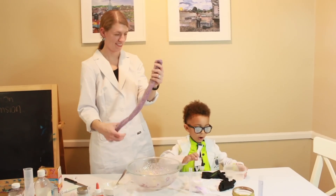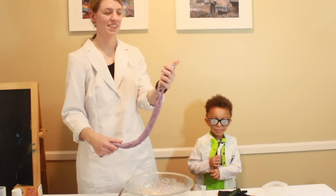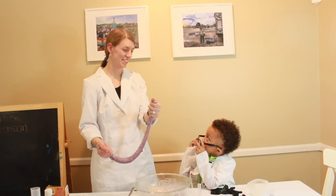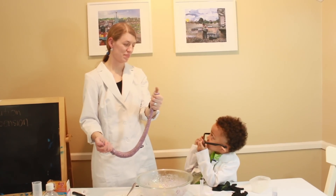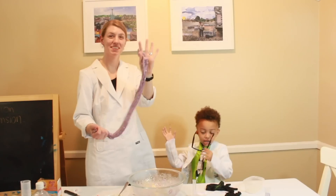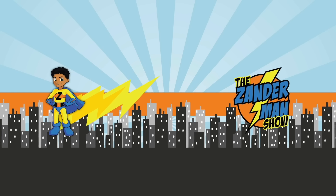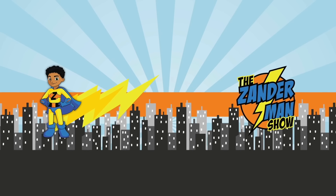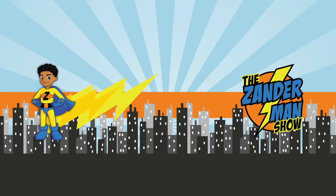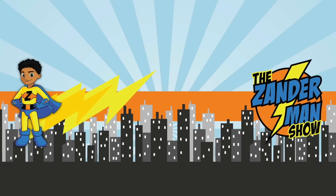Bye kids. This is all for this episode. We had fun with a science experiment. Thanks, Anna, for teaching us some chemistry. You're welcome. See you next time. Thank you.